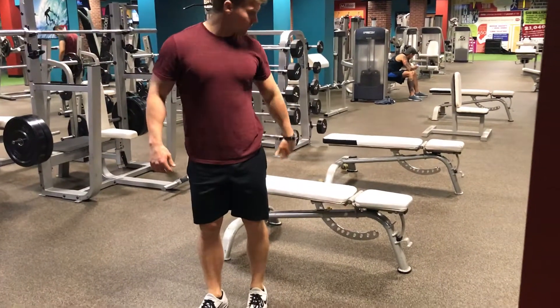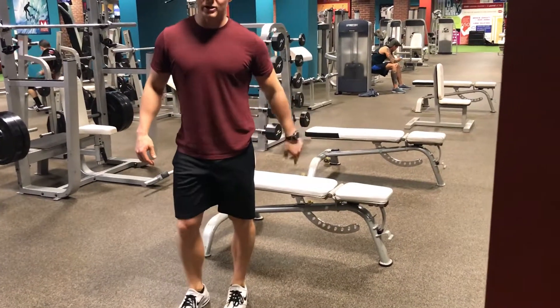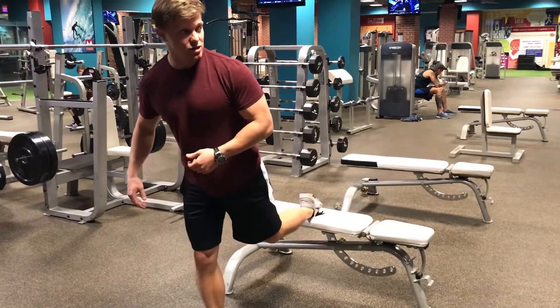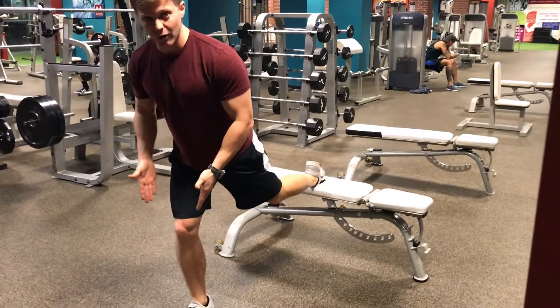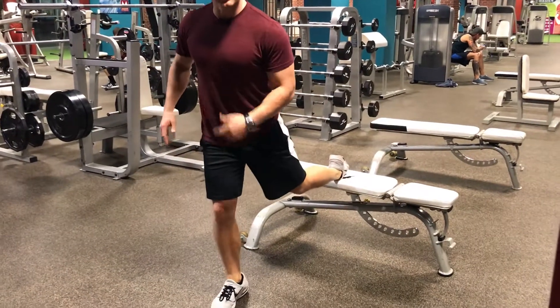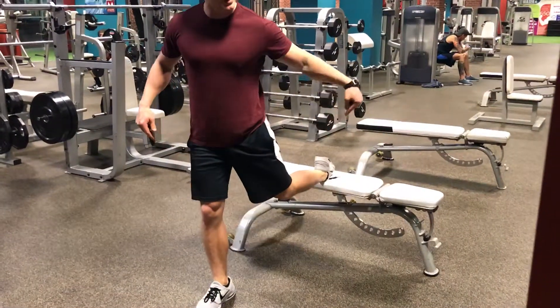A Bulgarian split squat is where we put our back foot up and out of the way — elevated onto a bench. I like to go shoelaces down against the bench. You'll need to play around with your foot placement, but you don't need to be really far out front; you can be relatively close.